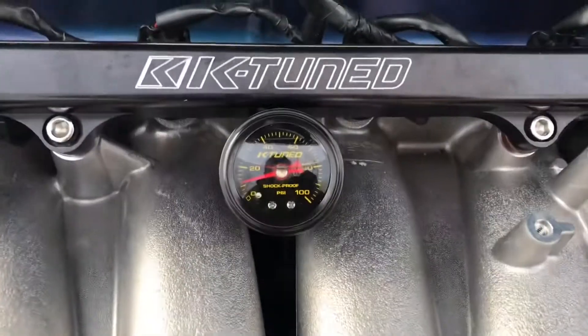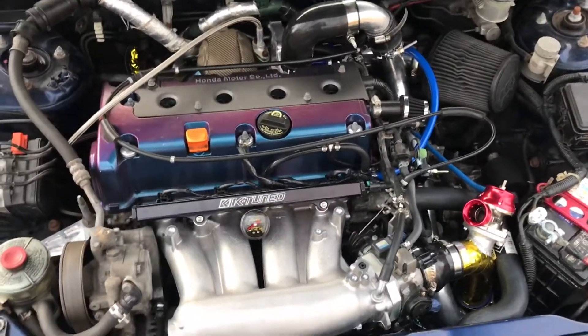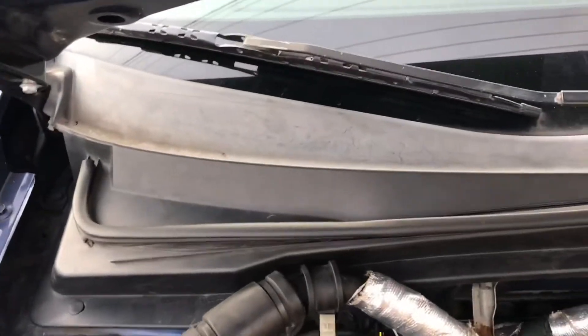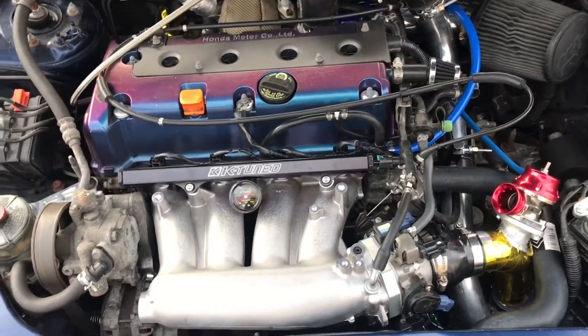I went ahead and picked up the gauge for the fuel pressure as well. As you can see, I've also cleaned up the cruise control line — got completely rid of that — and I also deleted the module which is behind this panel back there, which you can't see.